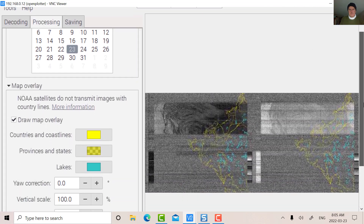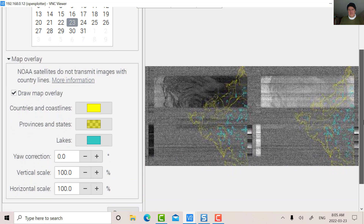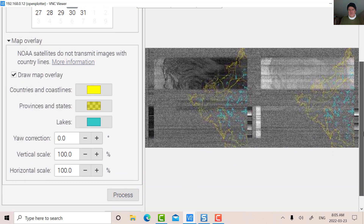So there we go. For that brief moment of time the signal wasn't there for all that much time, but we did see something — and those are the two channels with the map overlay.